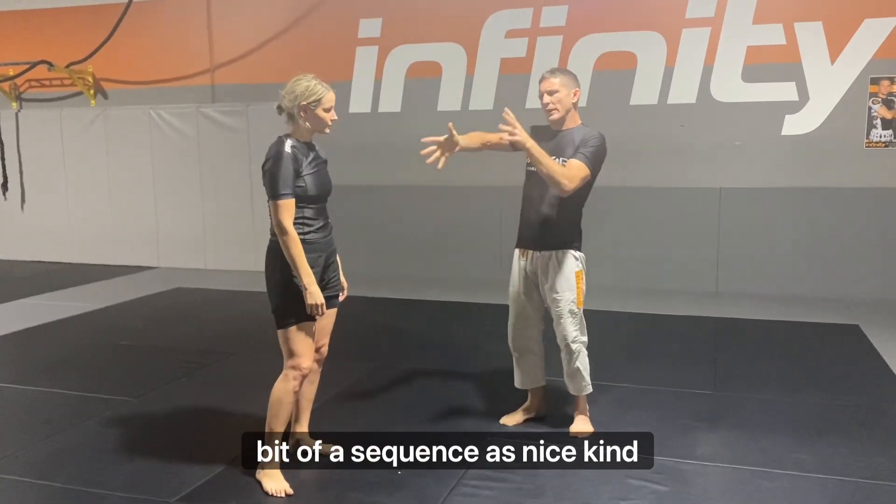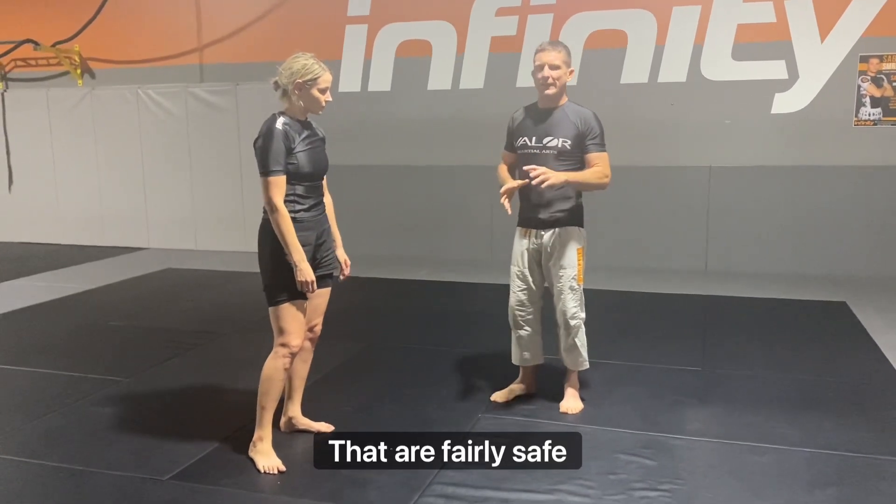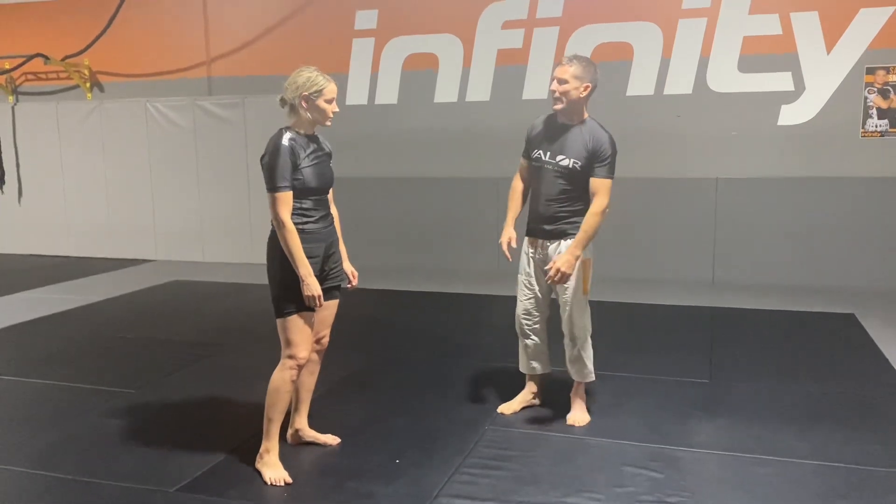It has a nice upper body dominant style of takedowns that are fairly safe to practice. And don't let me just do too bad to touch it.